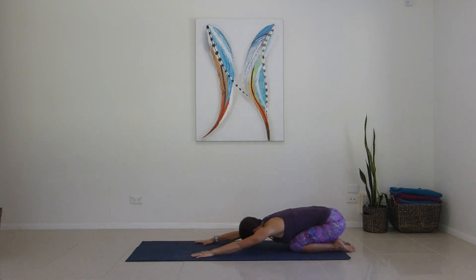Hands on the shoulders, sinking back over heels. Creep the hands forward — three breaths in child's pose. Stretch and inhale.